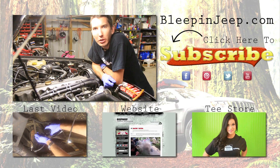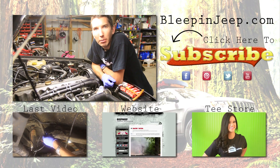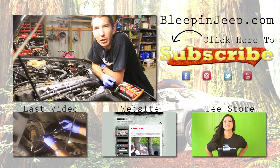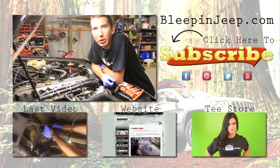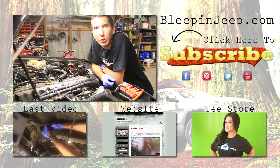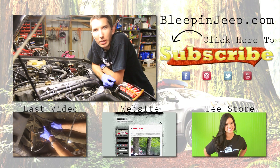Alright guys, thanks for watching. I hope you learned something today — it really is that simple to change spark plugs. Make sure you stay tuned for our other tune-up videos as well. Don't forget to check out the website bleepinjeep.com — we've got all the best off-road wins and fails of YouTube in one spot, none of the boring stuff. Do subscribe — we'll see you next time.